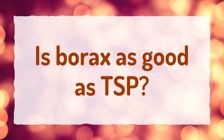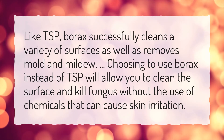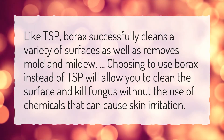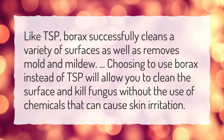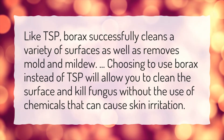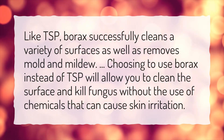Is borax as good as TSP? Like TSP, borax successfully cleans a variety of surfaces as well as removes mold and mildew. Choosing to use borax instead of TSP will allow you to clean the surface and kill fungus without the use of chemicals that can cause skin irritation.